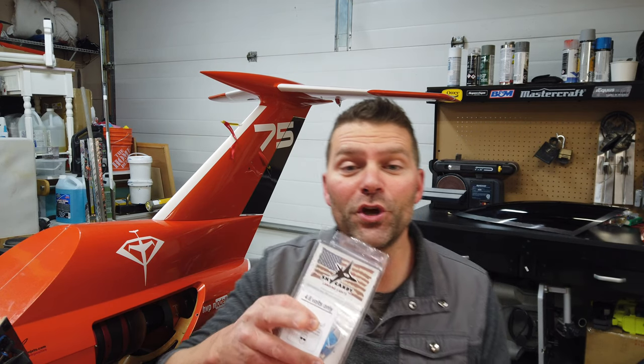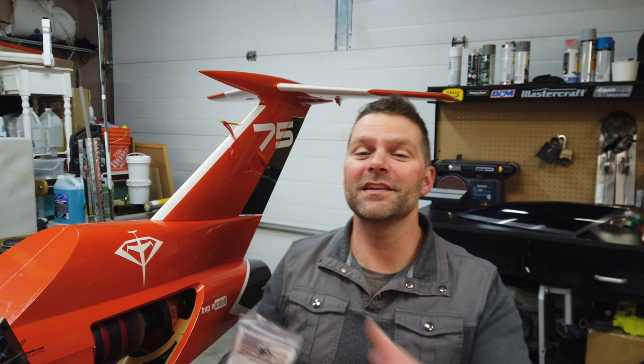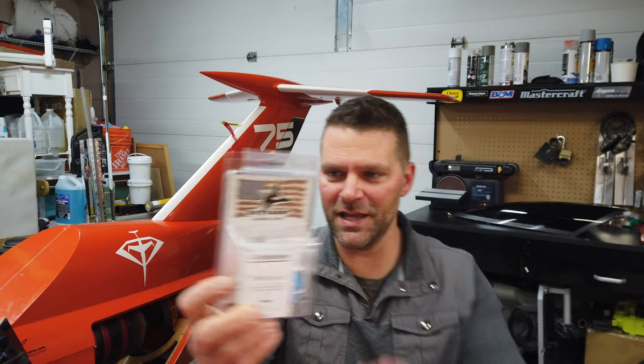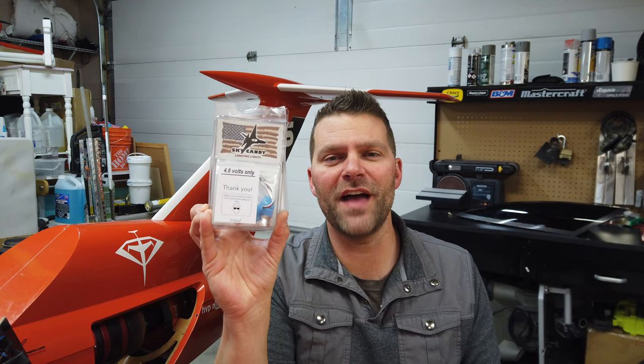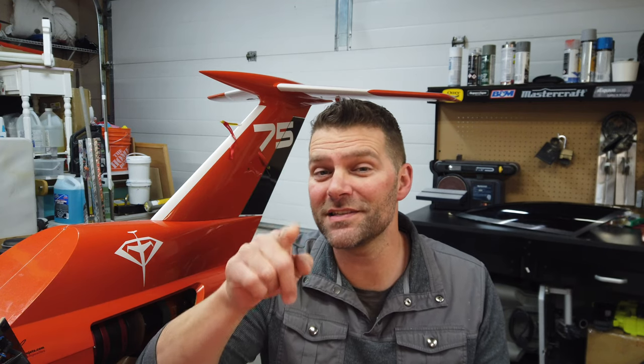Before you go anywhere, we have a giveaway in this video. Because this airplane is getting a Skycandy light system, we're also going to give away a Skycandy pair of landing lights — a one-inch pair that comes with a digital switch, about a hundred dollar US value, roughly a hundred and thirty dollars Canadian. Listen carefully for when I tell you how to enter to win those lights.